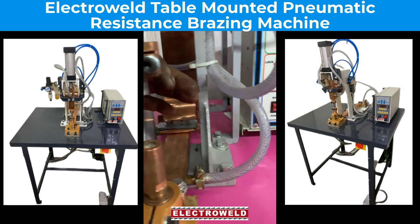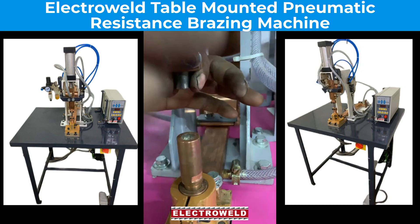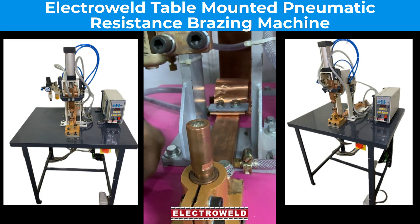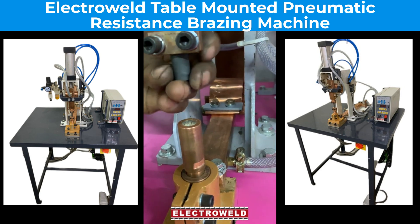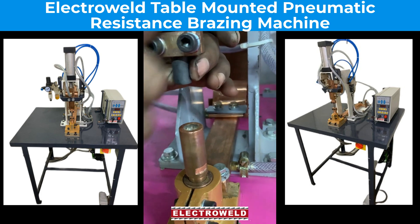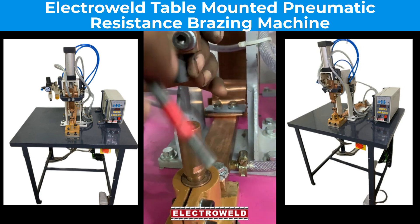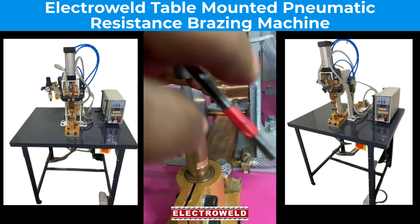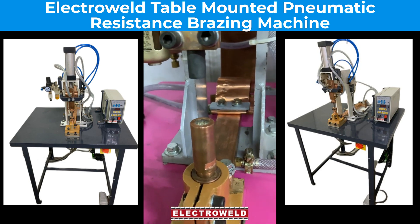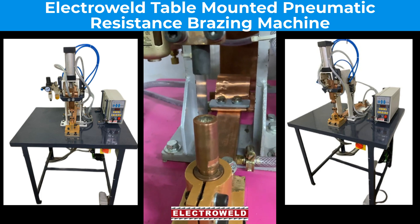Now you can put it in water if you want, and do cleaning afterwards. You can also do the brazing by changing from a standard electrode to a graphite electrode like this. But be careful — handle it very delicately because the graphite may break. You have to tighten it carefully. You can also use this graphite for brazing.